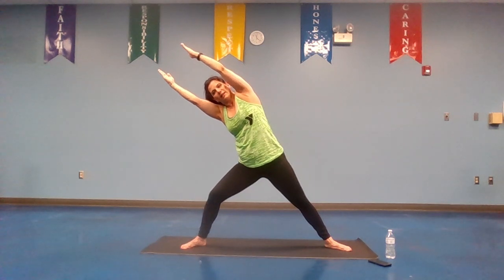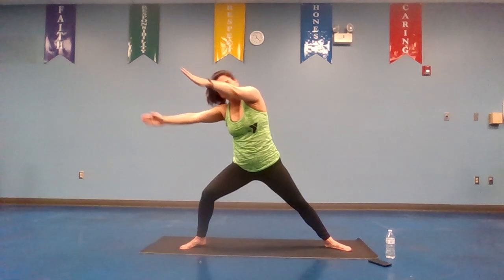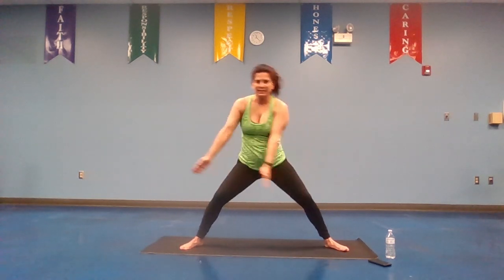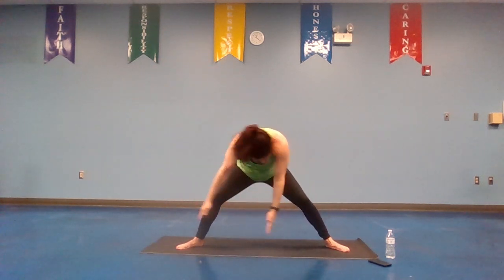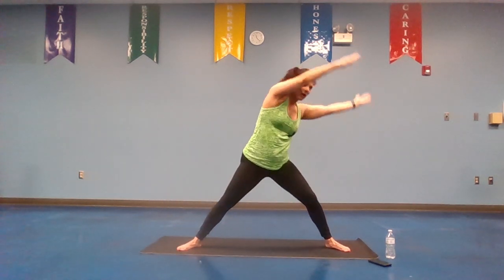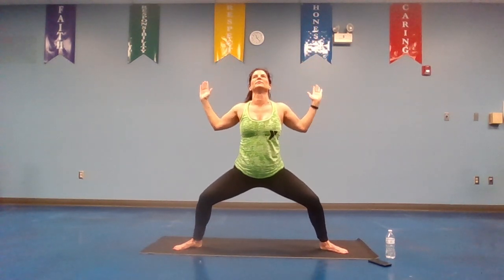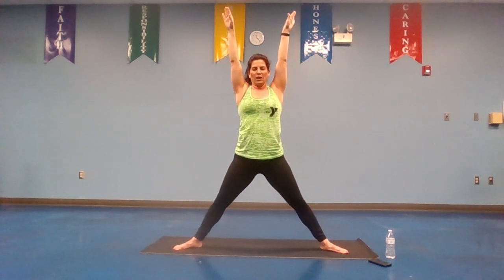We're going to be on our left side. Inhale, take it over to the right, exhale, take it over to the left. Inhale, take it over right, exhale, take it over left. Big circle — inhale, take it over to the right, exhale, over left. Inhale, exhale, one more time. Take it here — inhale, let's squeeze those shoulder blades together, exhale, bring it up to five-pointed star. Inhale, exhale, one more — inhale, exhale.